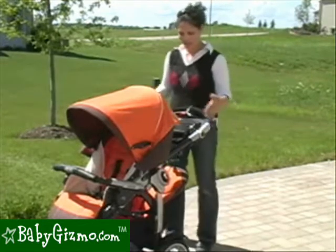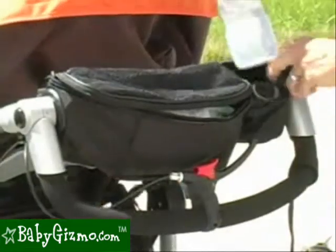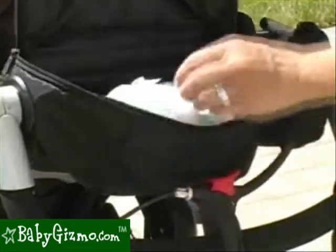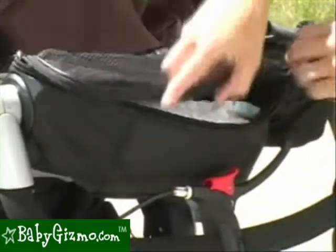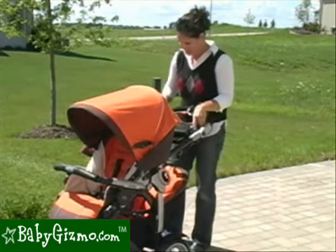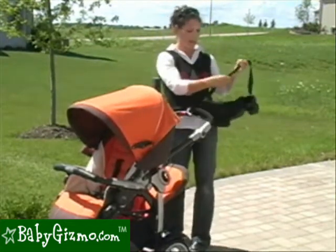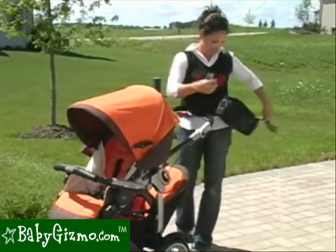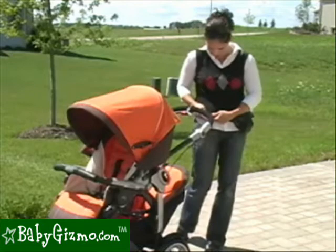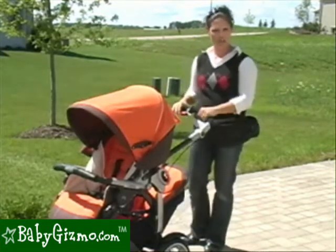It doesn't have the normal parent tray, but it has this removable parent pouch. It has a cup holder and bottle holder on one side, plus a large zipper area where you can fit a lot of essentials — travel-size wipes, a couple of diapers, a wallet, keys, all kinds of stuff. It is removable, and it has a strap so you can wear it like a fanny pack when you're in the city and want to keep your essentials with you.